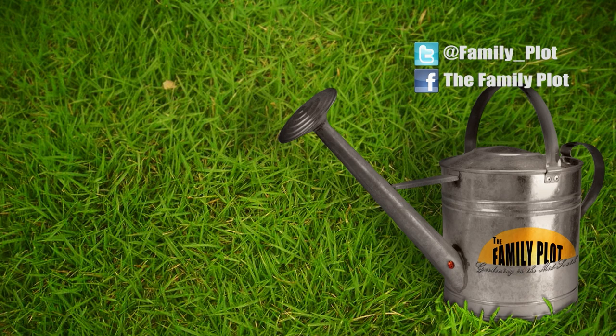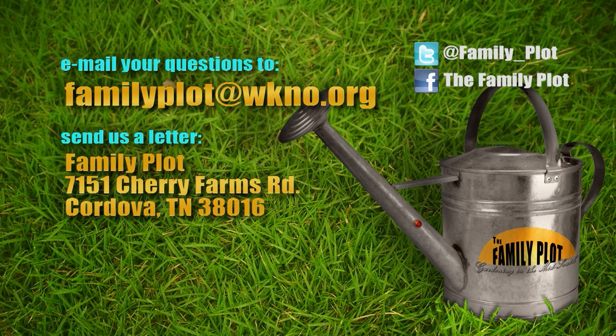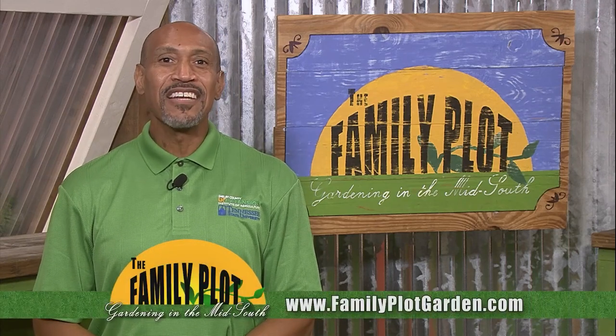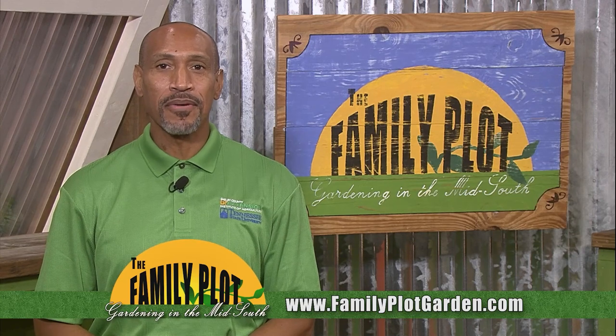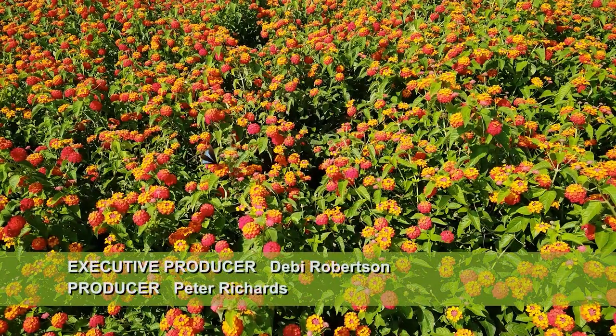Remember, we love to hear from you. Send us an email or letter. The email address is familyplot@wkno.org. The mailing address is Family Plot, 7151 Cherry Farms Road, Cordova, Tennessee 38016. Or go online to familyplotgarden.com. That's all we have time for today. Thanks for watching and sending in the questions. We also have the answers to about a thousand viewer questions on the site. Thanks for watching. I'm Chris Cooper. Be sure to join us next week for The Family Plot, Gardening in the Mid-South. Be safe.